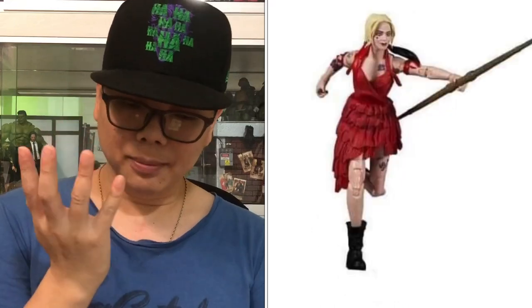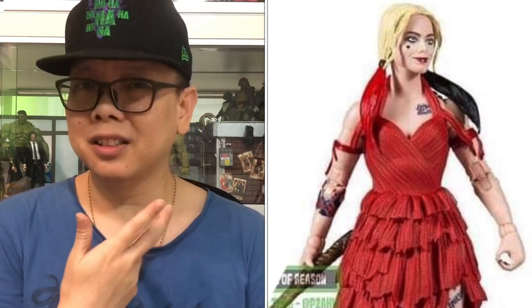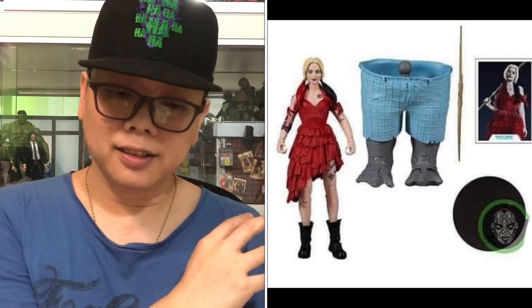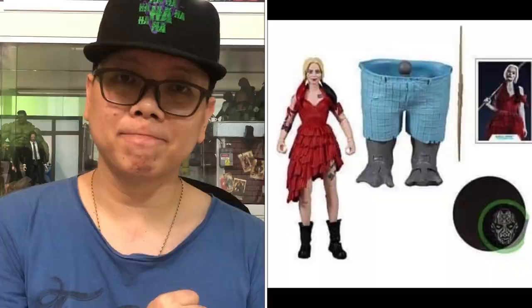There's one action pose but the rest is just standing still, which gives us collectors a bit of worry about how the articulation is going for this figure. The best part is we can still see what it comes with — they actually display all the accessories. In this case, it's just a star for Harley Quinn and also the lower portions of King Shark's body.